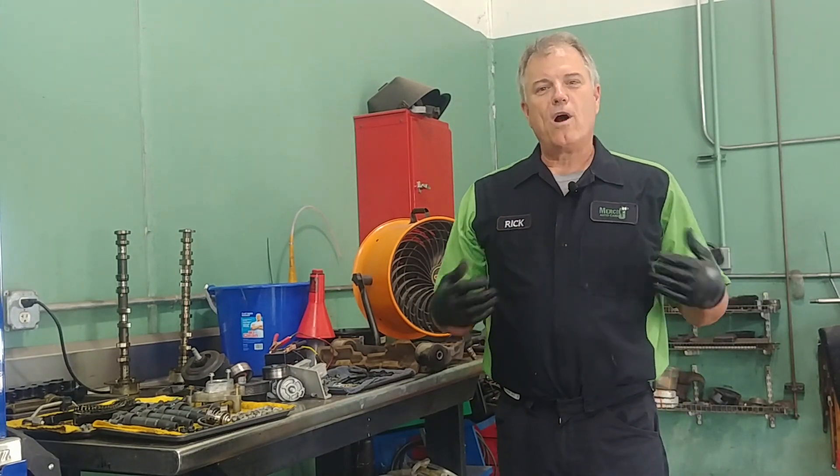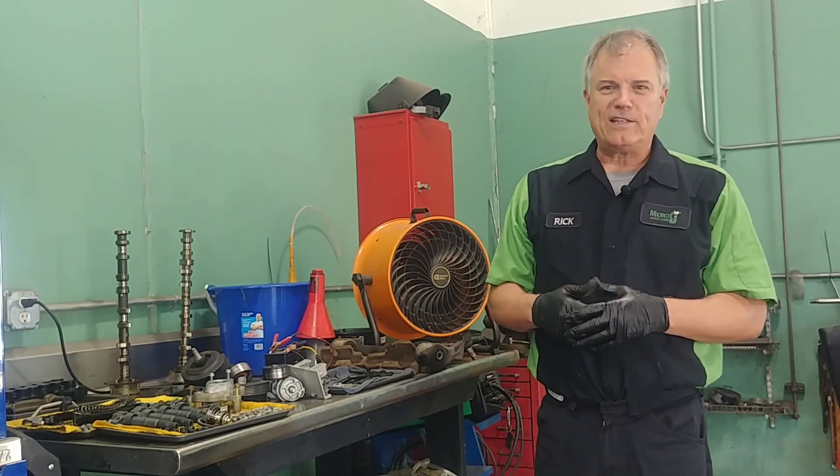What is a control arm? Welcome to Mercy J Auto Care, where compassion and craftsmanship come together. I'm Rick Smith, Master Certified Technician.